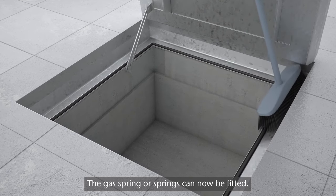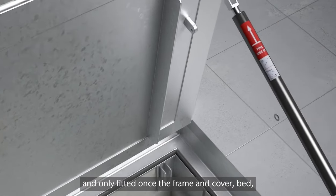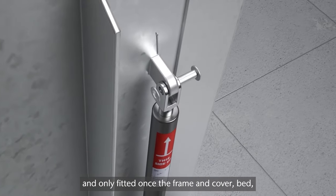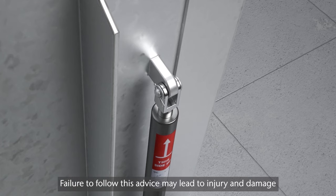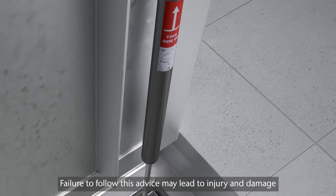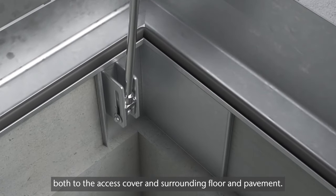The gas spring or springs can now be fitted. Gas springs must be correctly orientated and only fitted once the frame and cover, bed, haunch and structural infill has fully cured. Failure to follow this advice may lead to injury and damage both to the access cover and surrounding floor and pavement.